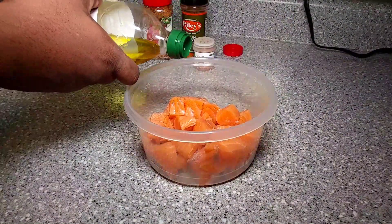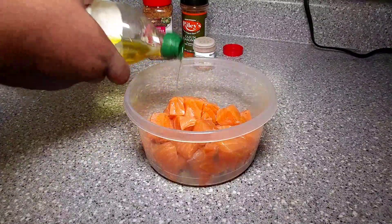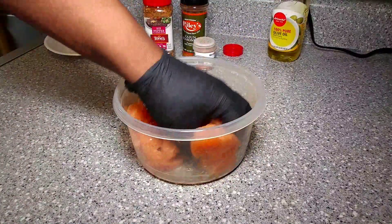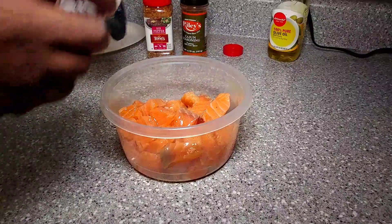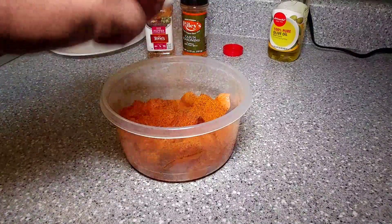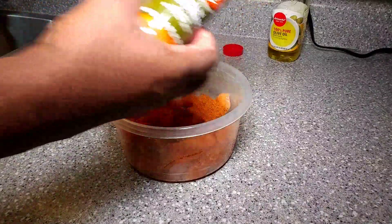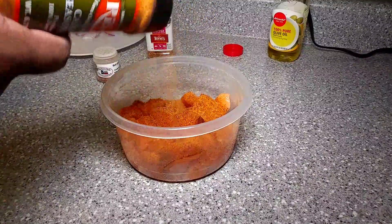We're just going to add a little bit of olive oil to our salmon as a binder, and also it's going to help when we begin to cook it so we don't have to put as much oil in our pan. Give it a good mix and then we're going to begin our seasoning. We're going to go pretty heavy with our Uncle Steve Shake. This is a really delicious seasoning — it has a lot of citrusy notes and it's really good on fish. I've done it on a grilled tilapia; I'll have a link in the description as well as the i-card up above.